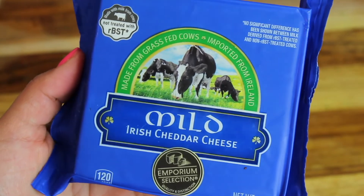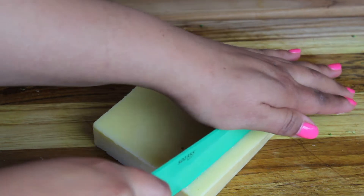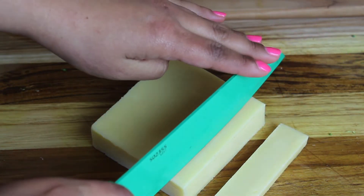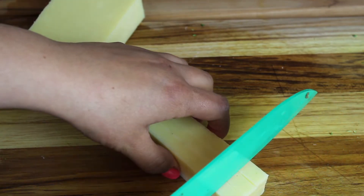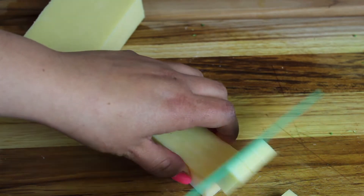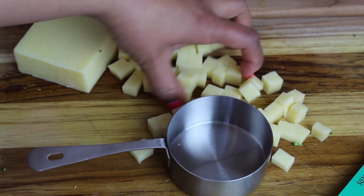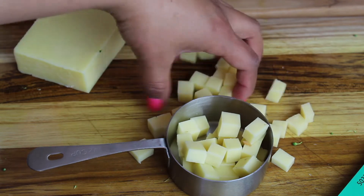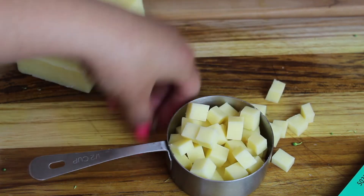I'm also going to add some cheddar cheese — this is a mild cheddar. You could add sharp cheddar, mozzarella, sheep cheese, or goat cheese, whatever you fancy. I find that mild cheddar is a safe option that most everyone enjoys. You just want to cut your cheese into bite-size cubes. You could also do this in advance to save a little extra time.